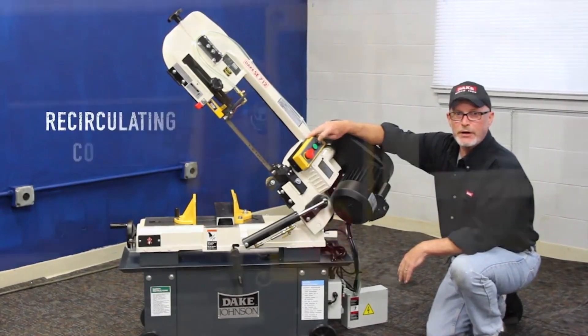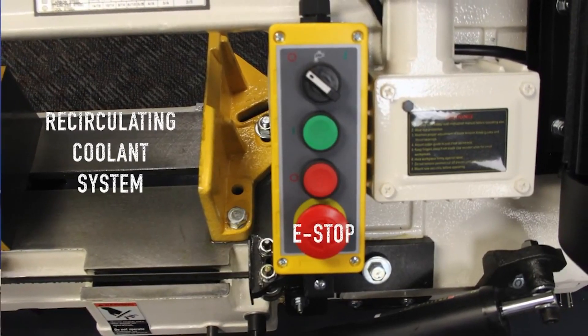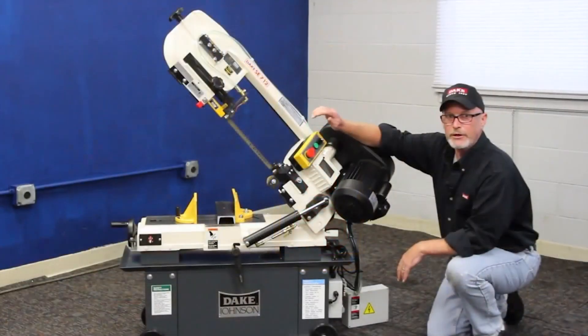It's got a flood coolant switch up here so you can either run it wet or dry — you turn it on, you turn it off. You've got an e-stop over here available in case you have to shut her down in the middle of a cut or something.